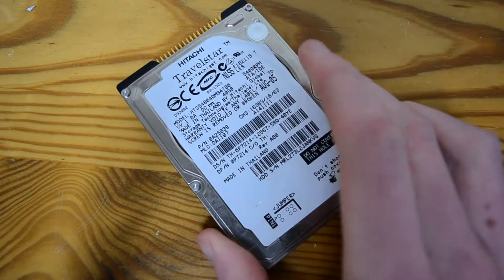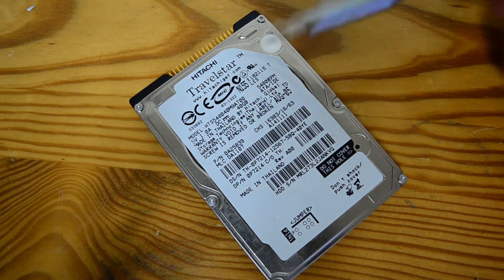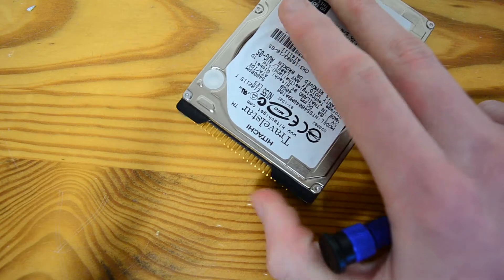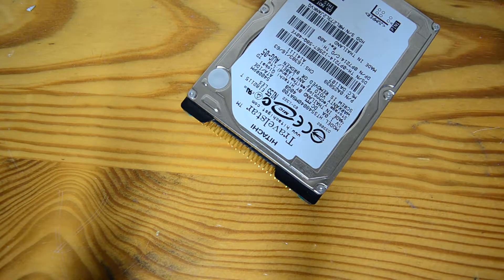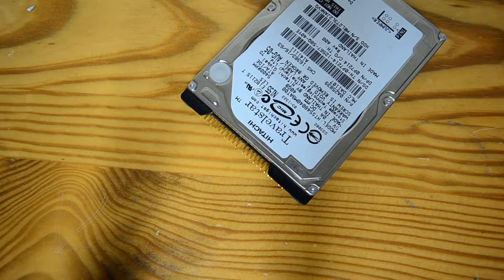Hello everyone and welcome back to DMG. It must be hard drive season or something because I'm getting so many of these lately. Today's subject is a 40 gig TravelStar, uses IDE, used back when it worked. Apparently this was removed from a laptop that went poof — the laptop works fine, the drive doesn't.